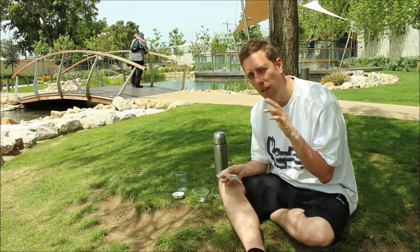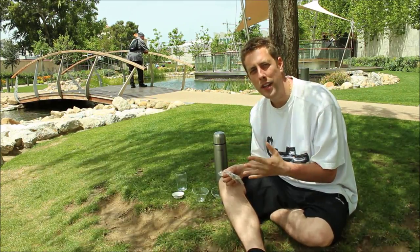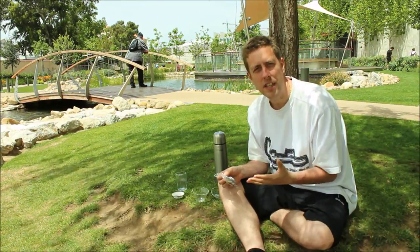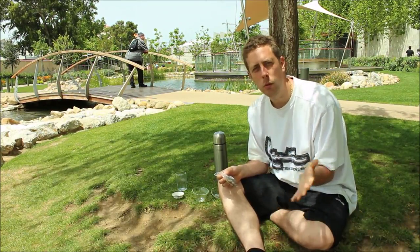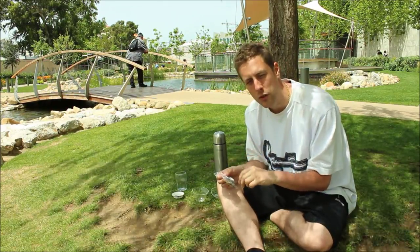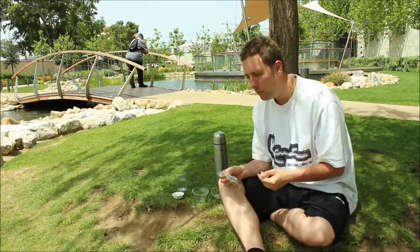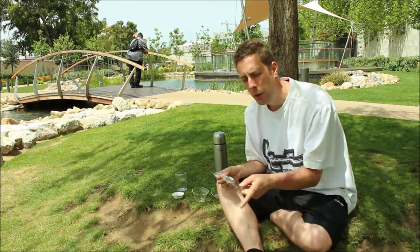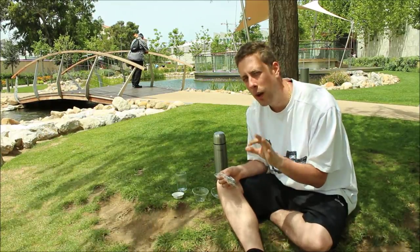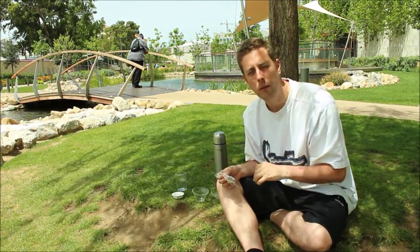Today we're going to use about five grams and brew this tea the Chinese method. The good thing about this tea is it can also be brewed big teapot style with no problem at all — just throw it in a big teapot and add hot water. Try not to use boiling water; try to use 85 degrees centigrade. Boil the kettle then leave it for about one to one and a half minutes before pouring.